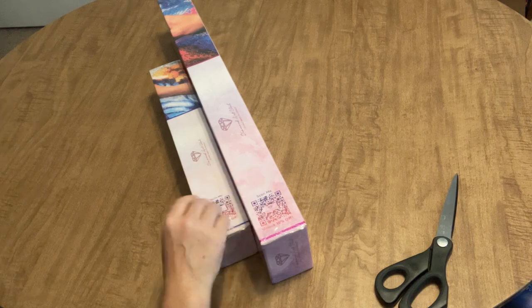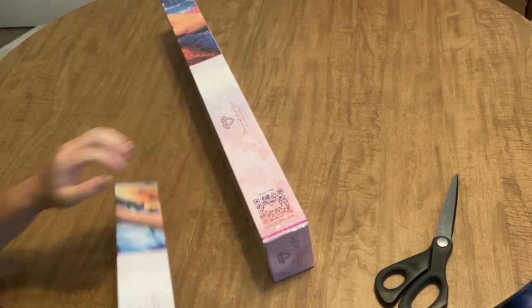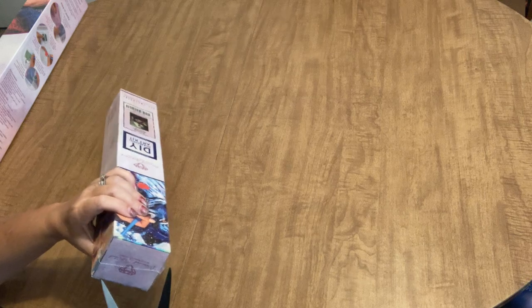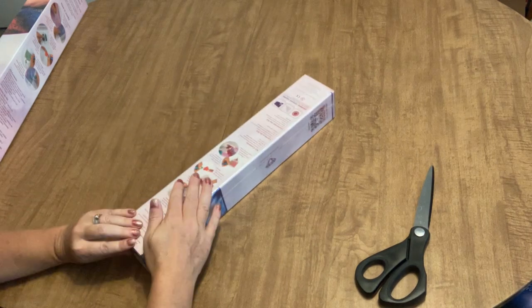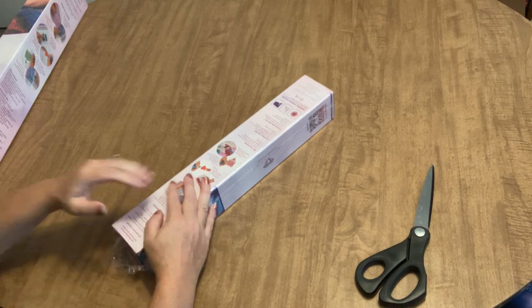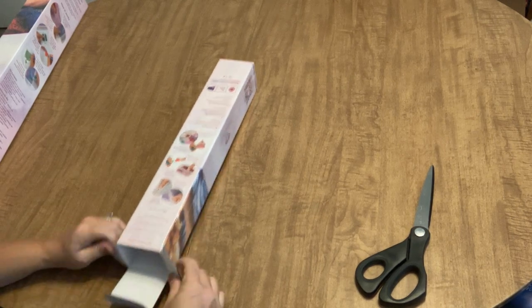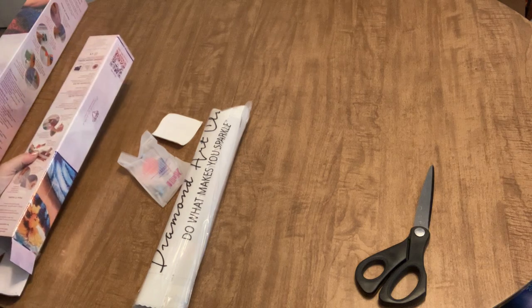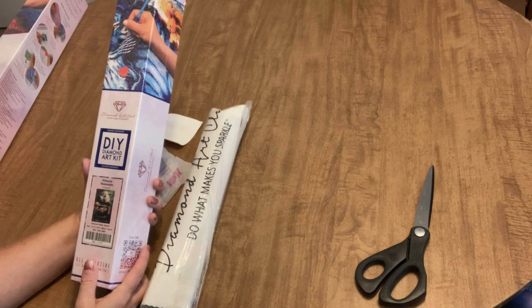Look at this teeny tiny little box — this is the smallest Diamond Art Club box I've ever seen. This is an image I have longed after for a very long time, and it finally came available again for pre-order. I ordered it right away when I saw it because I've seen it completed on Facebook or on somebody's channel. It is Princess Mononoke by JoJo's Art, and it is a 44 by 32 centimeter square diamond painting.